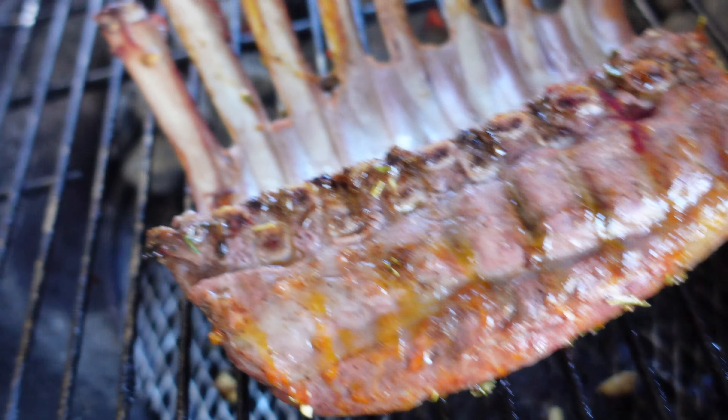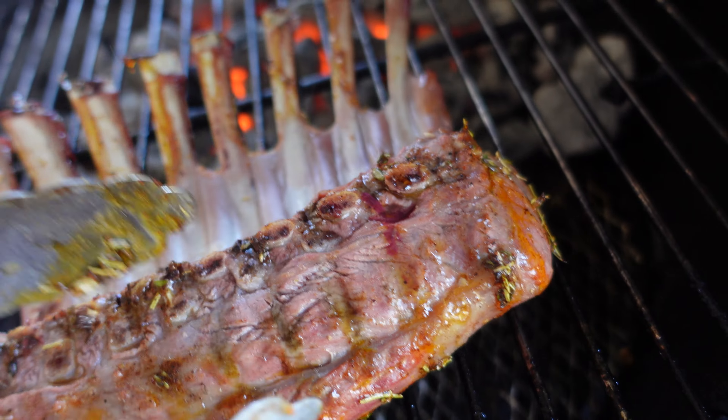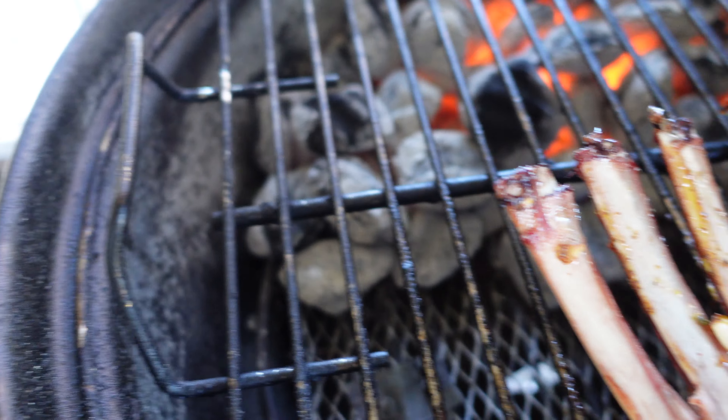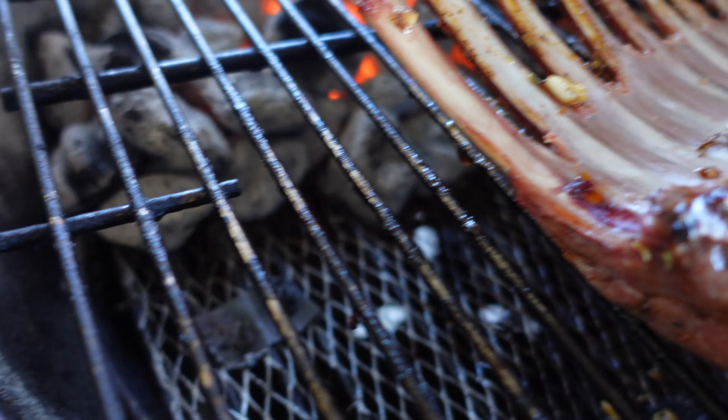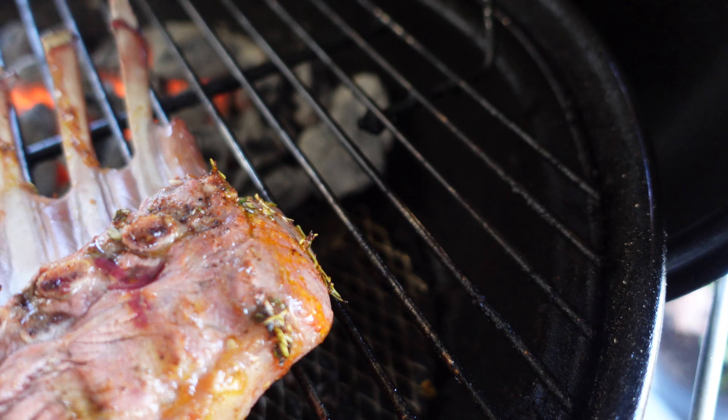Look at this, guys! Let me put some more seasoning on this side. It smells amazing so far.